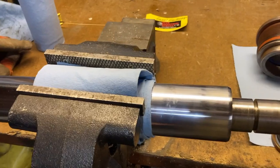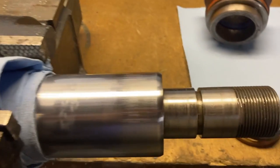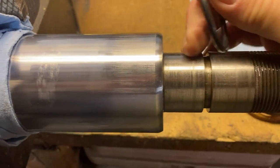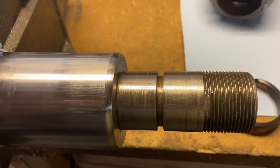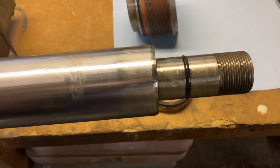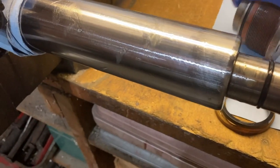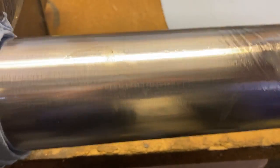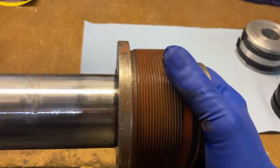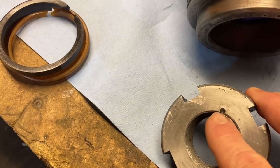So we've got the ram in the vise with some protection around it so the jaws don't scratch it up. We need to put the new o-ring in the seal groove here. We lubed it up with a bunch of hydraulic oil so we're not trying to install stuff dry. We'll see if we can get this thing to slide in — it's going to take two hands.